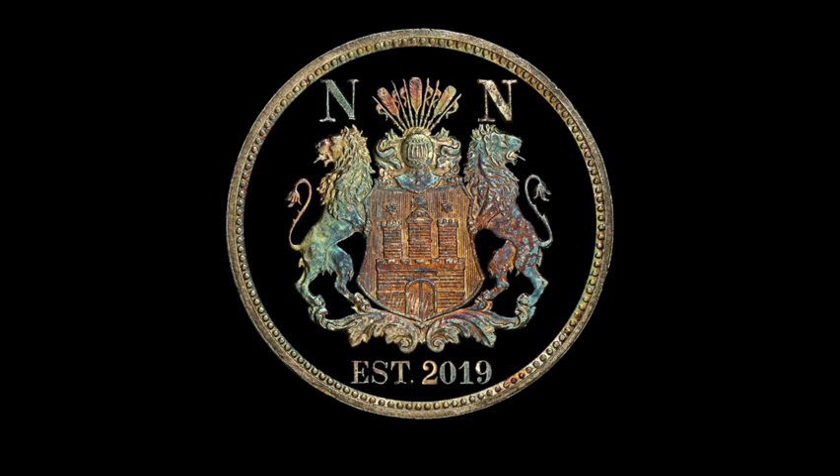Hello and welcome to Nompton Numismatics. This is another video going through some of the coins in my collection — I'm going to give some background on their history and a little bit about the coins.